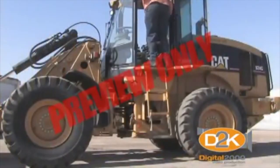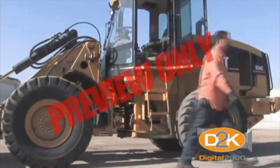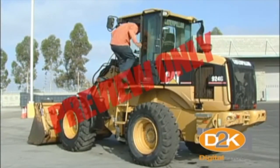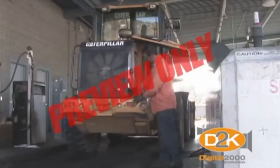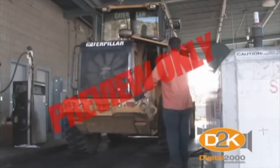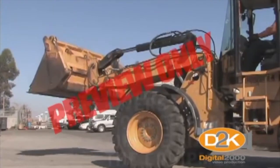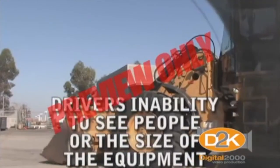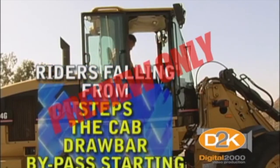Workers have suffered serious injuries as a result of falling from their loader. Most are due to improper mounting or dismounting. The steps should be used in the same manner as climbing a ladder — either two hands and one foot, or one hand and two feet should be in contact with the steps to help prevent falls. Anyone in the vicinity of the loader is at risk of being run over. It's your responsibility to be sure the area is clear before moving the loader. Loader run-overs often occur due to the driver's inability to see children and other people in the line of travel, or hidden by the mass of the equipment, and riders falling from steps, the cab, or drawbar, and bypass starting.